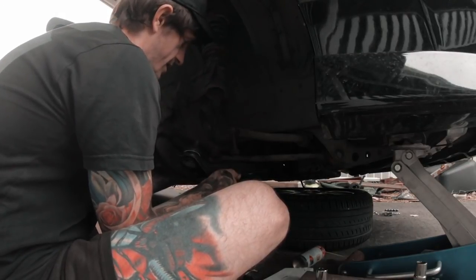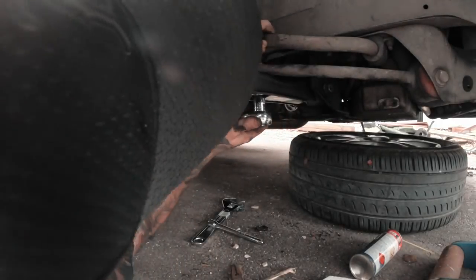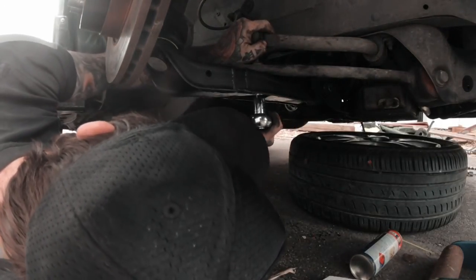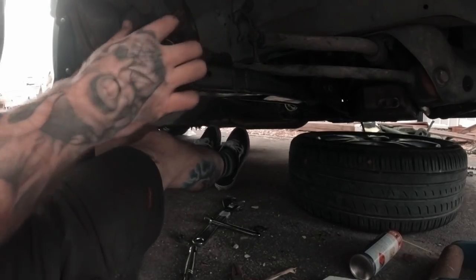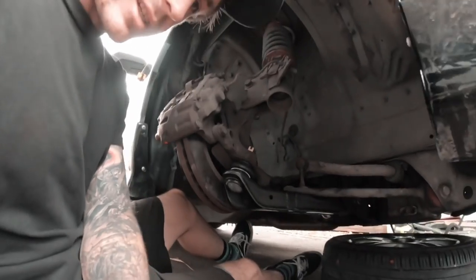Alright, let's put the knuckle on. Next I'm going to do up the knuckle bolt to pull it all up nice and firm — that's the plan.